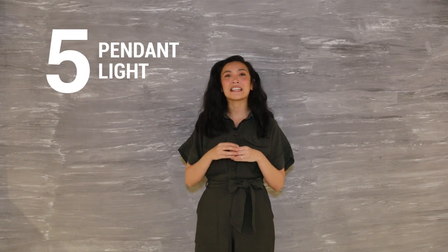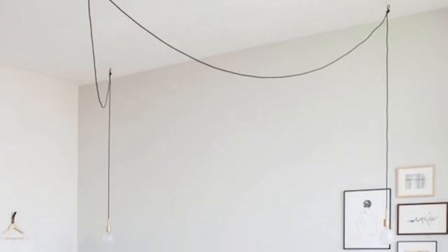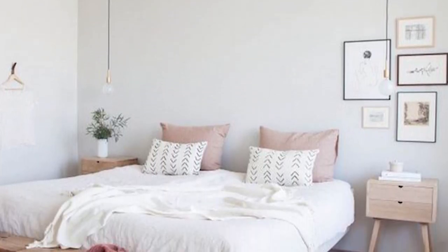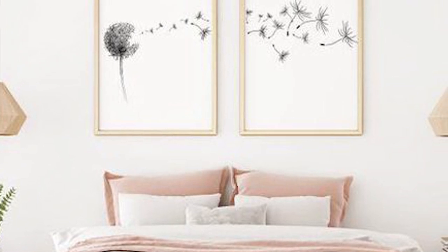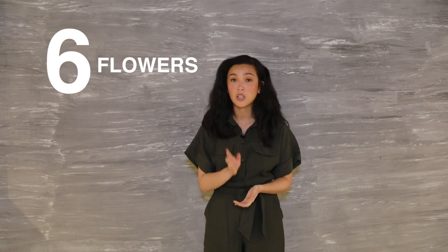Number five: keep it simple and minimal by keeping the wall bare but hanging pendant lights on either side. Let them dangle from the ceiling — it gives a twist to the usual nightlight. But if you think it's too bare for you, don't worry, just add wall art or a plant.